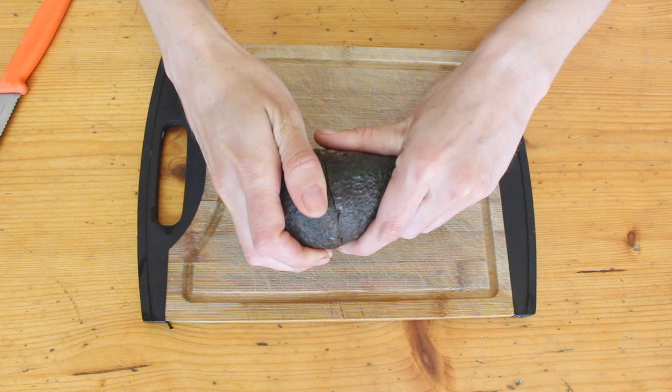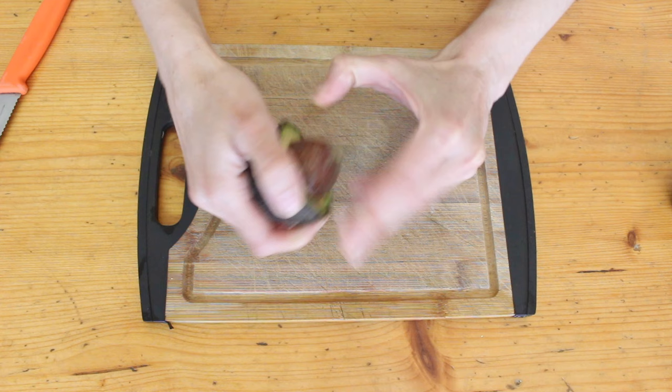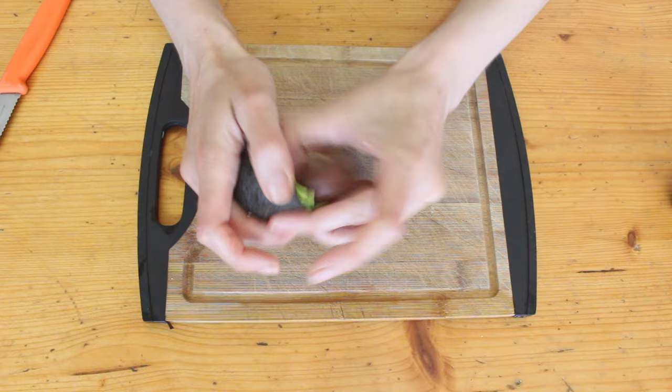Cut it open to get your big alien-looking seed out. I cut around the middle instead of long ways because the important part of the seed is at the bottom, so cutting around the middle just means we're not going to accidentally damage our precious seed.